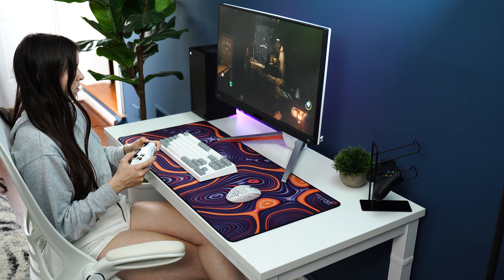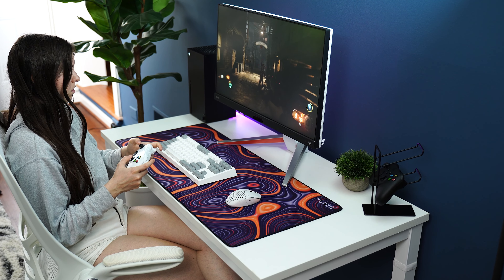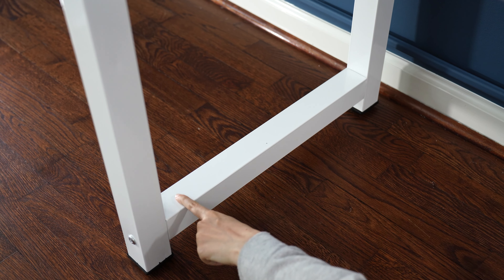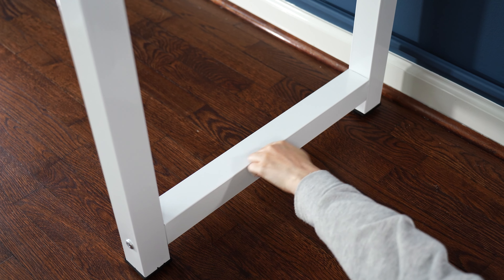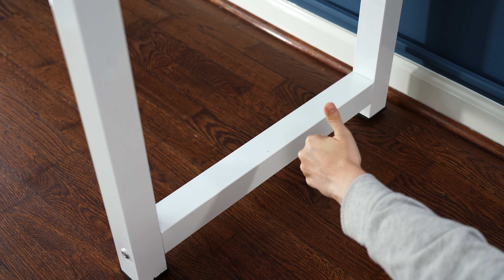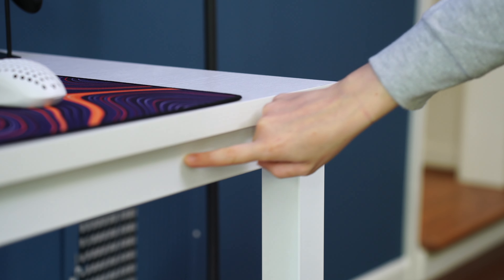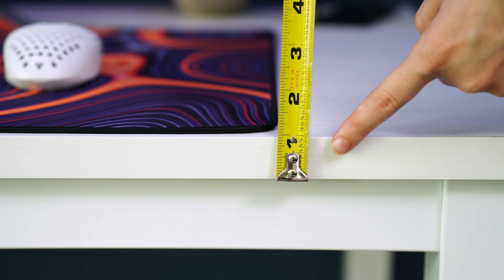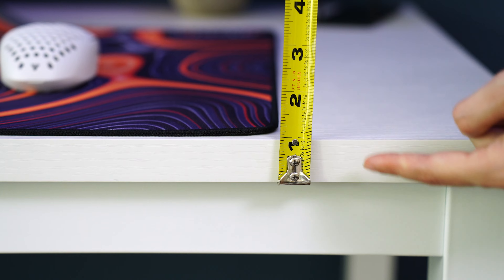The design of the 47-inch Tribesign desk is simple, yet elegant and modern. Giant square metal tubing gives this desk not only a very heavy weight, but also an incredibly large amount of durability and strength. The desktop follows suit, being very thick — just over an inch in thickness. It looks very attractive.